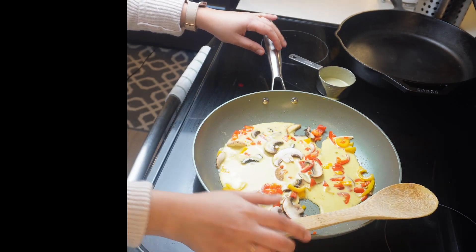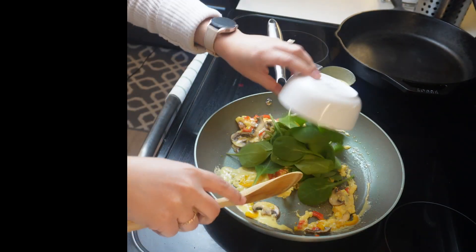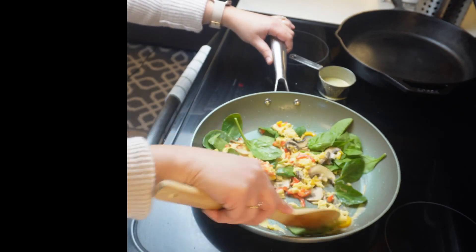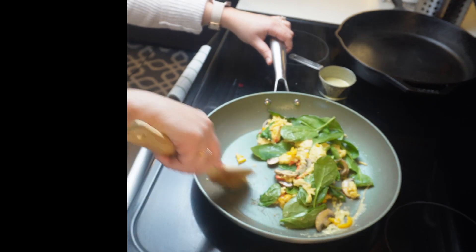Now we're adding half a cup of our vegan eggs by the brand Just Egg — they sell these at Whole Foods and they are fantastic. My only gripe is that they don't come in big enough containers to last us an entire week.